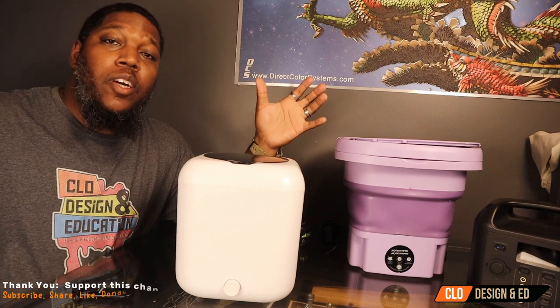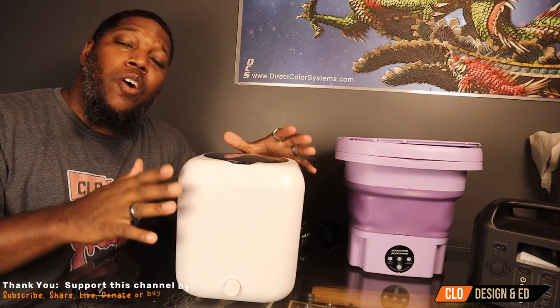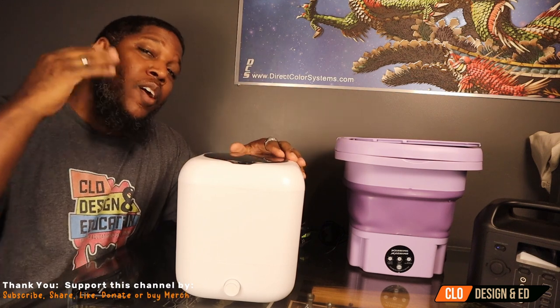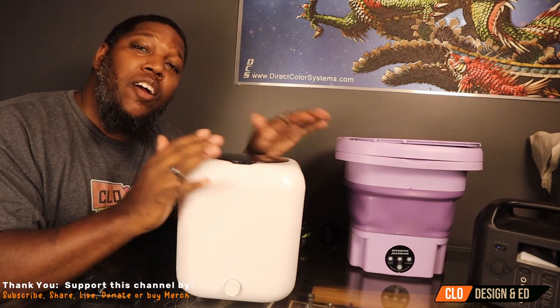What's going on, everybody? Welcome to CLO Air TV. This is O. Today, we've got a fun video. We're going to be washing our laundry, our clothes, off the grid. What do I mean by that? We're not using any main power or water to get our laundry done.